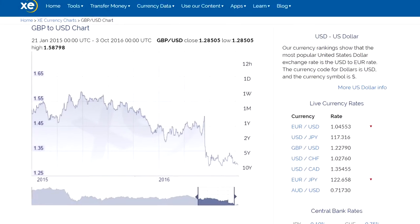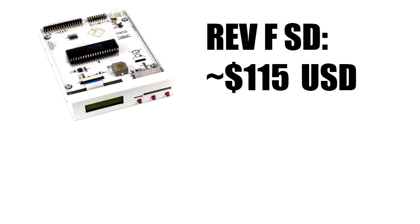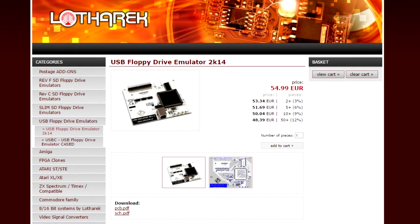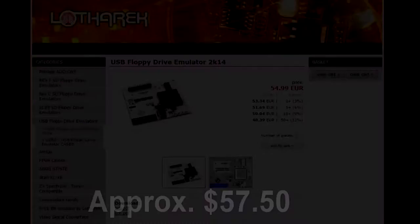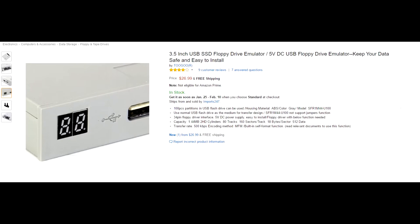How much do they cost? I paid about $115 USD for my Revision F SD card model at a time when the dollar was strong against the British pound. You could expect to pay about $80 for the Revision C SD card model. However, these prices are likely to change depending on availability, hardware version, and currency exchange rates. The USB versions tend to be a bit cheaper, but you lose the ability to write and save data. What about cheaper models like those from Gotek or other companies?